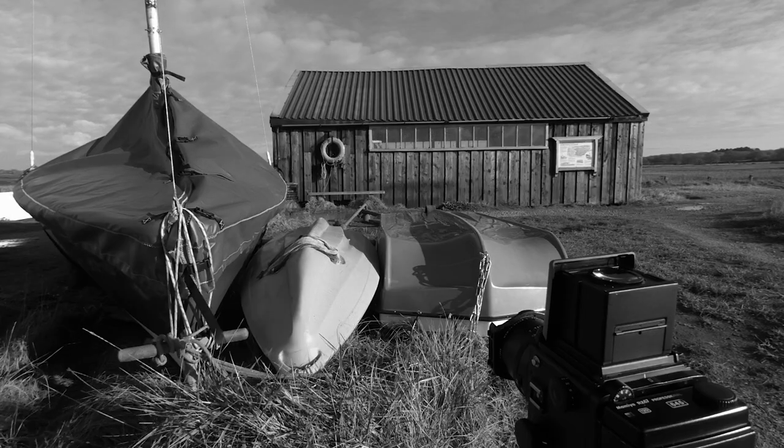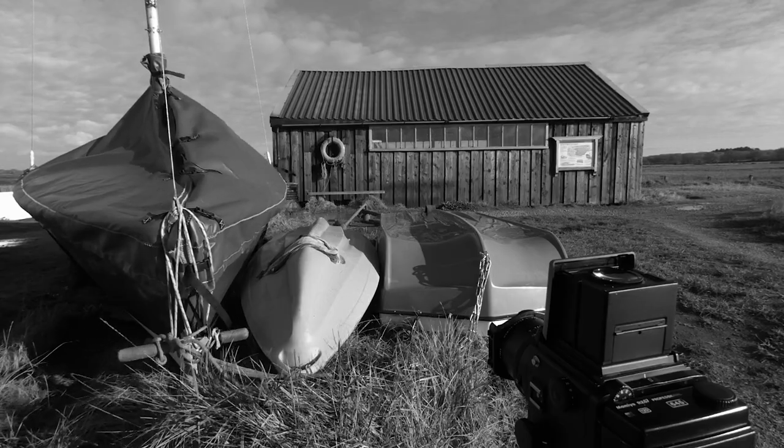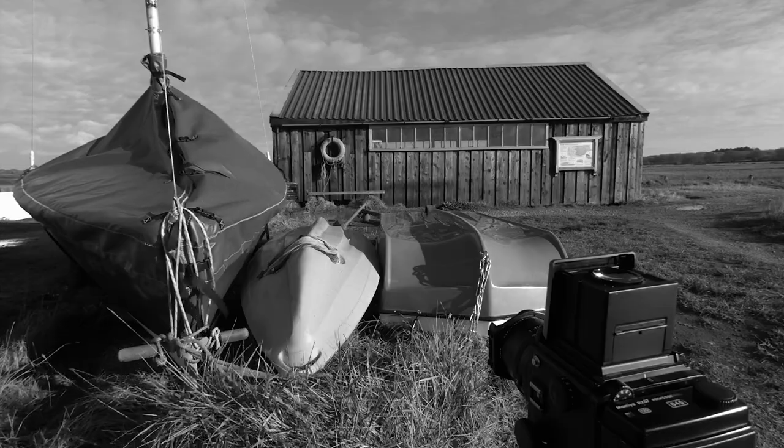Hi guys and welcome back to my channel. I went out today down to a place called Newtown Creek, which is not too far from where I live. It's a creek in Newtown and I took the Mamiya RZ67, which has got a 645 back, and a roll of Ilford's Ortho 80 film just to do some photographs down there, and also took with me some filters.